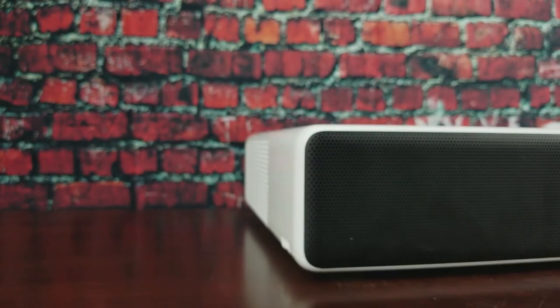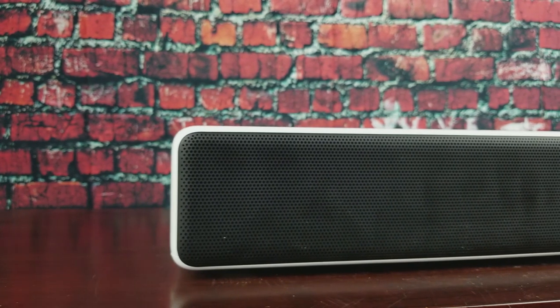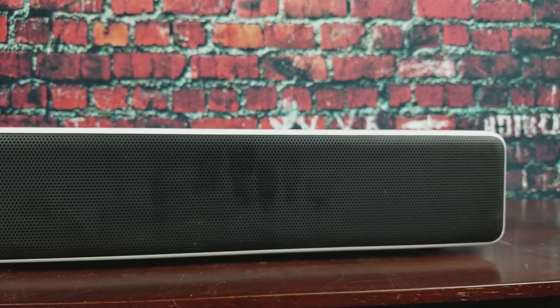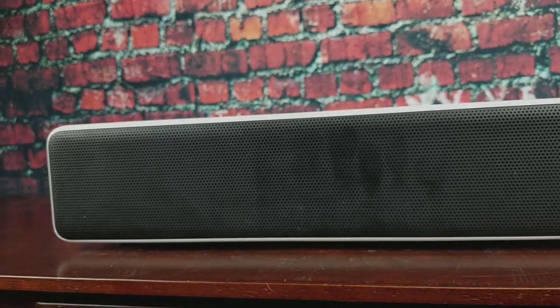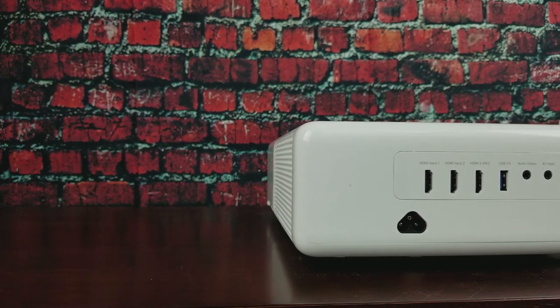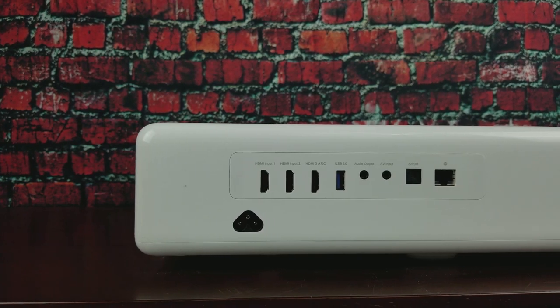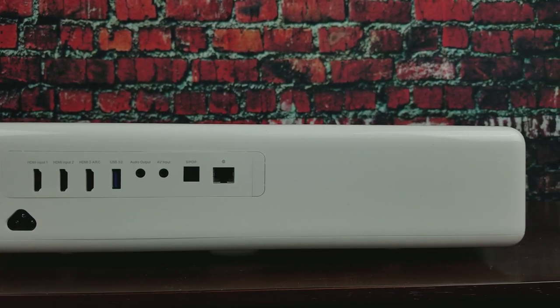Hey guys, it's your buddy here and today we're going to review the Xiaomi ultra short throw 5,000 lumen laser projector. For two thousand dollars — actually even less with the coupon in the description — this is a great deal compared to other ones where you're spending thousands of dollars and only getting a couple hundred lumens or not even 1080p, just 720p.